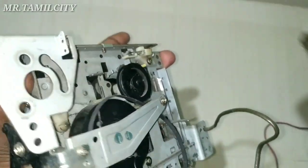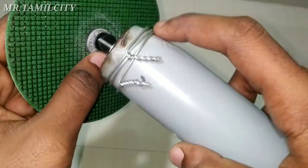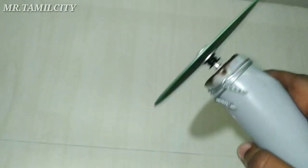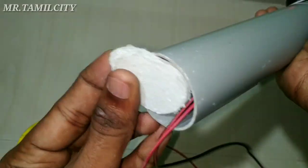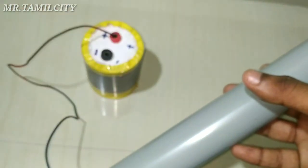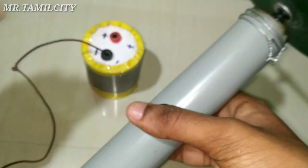We are going to fix it, we can fix it in the motor. Now we are going to fix it in the 12V battery. We have to fix it in our cardboard. There is a link in the description for the battery.